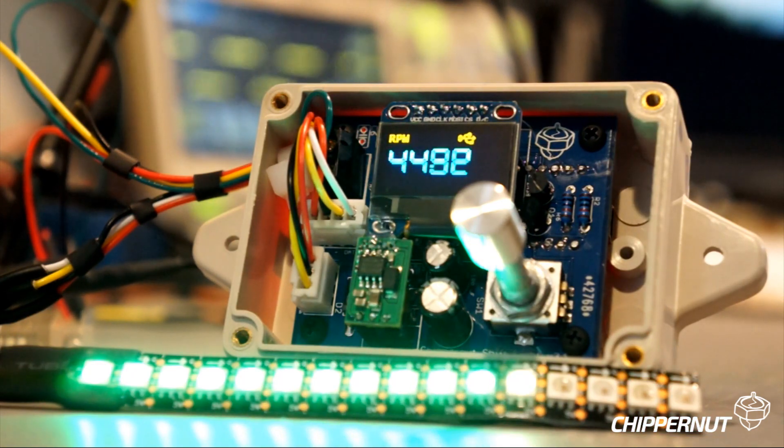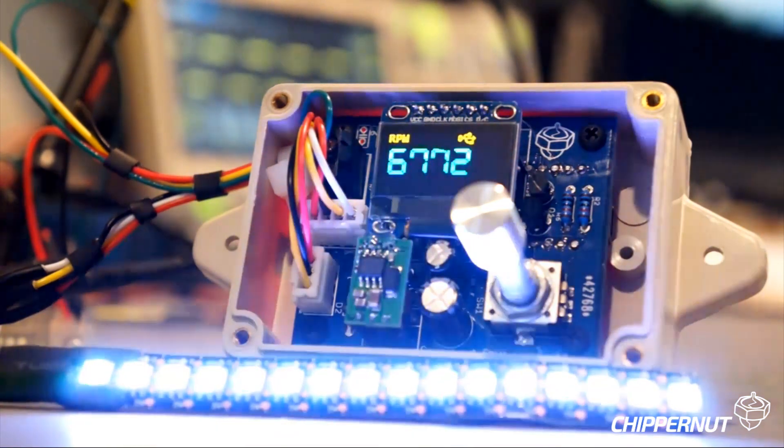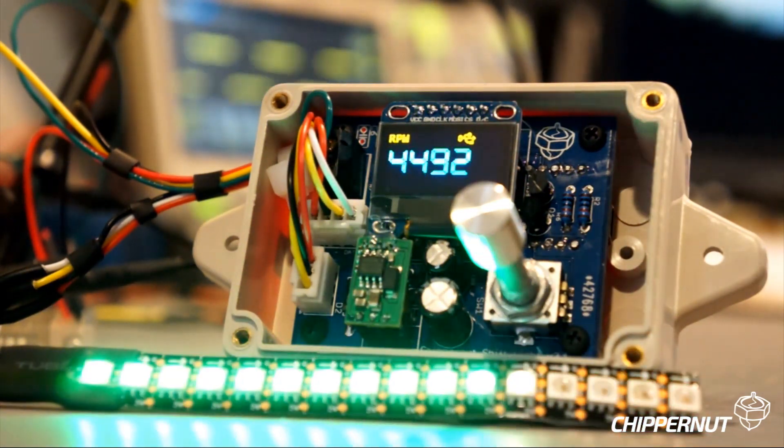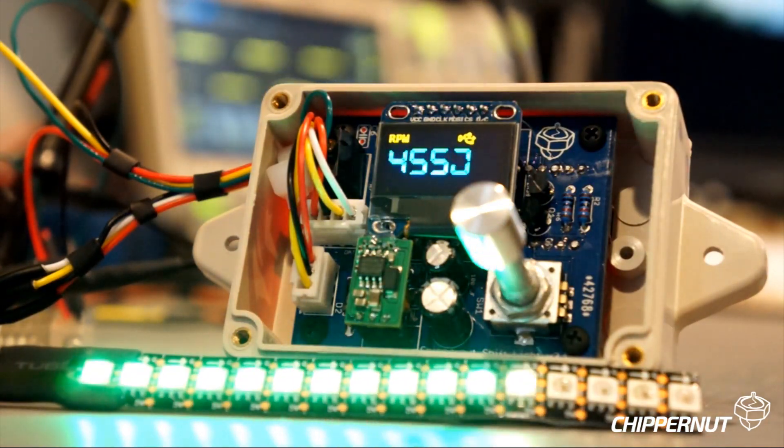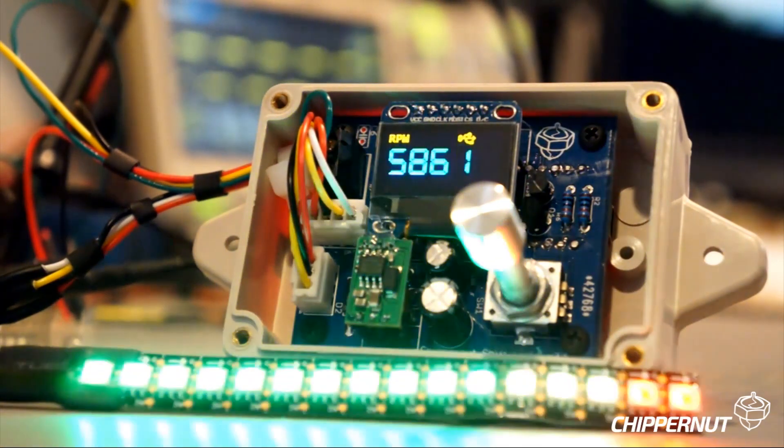Hi everyone, John from Chippernaut here to talk about the new version 3 shift light. I'm going to walk through some of the features, talk about some of the improvements from version 2, and just show you some tips and tricks and how things work.